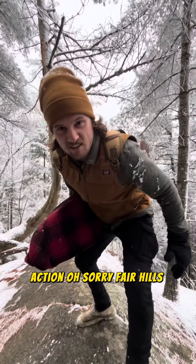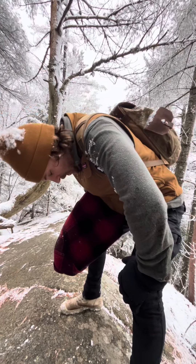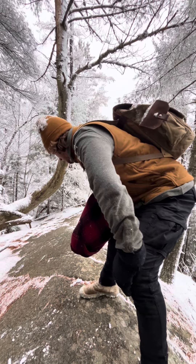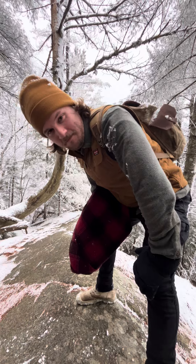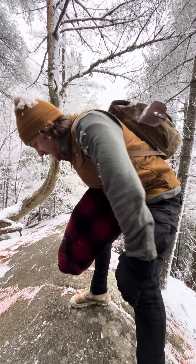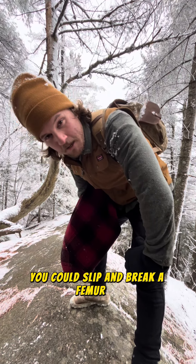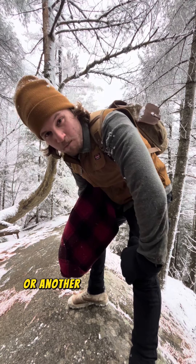Oh, it's a fair hill here. In these mountainous terrains, you've really got to be careful. There are lots of rocky areas, and if you're not careful, you can slip and break a femur, or your collarbone, or another bone in your body.